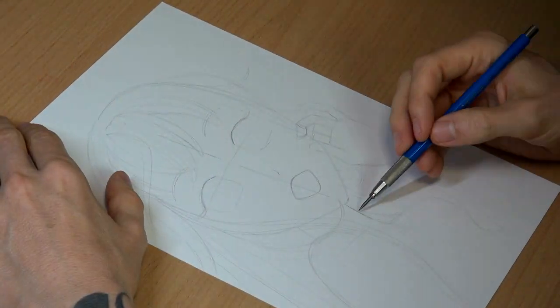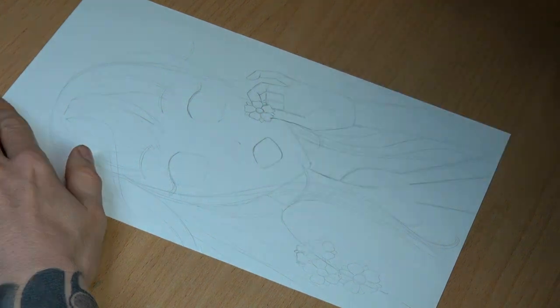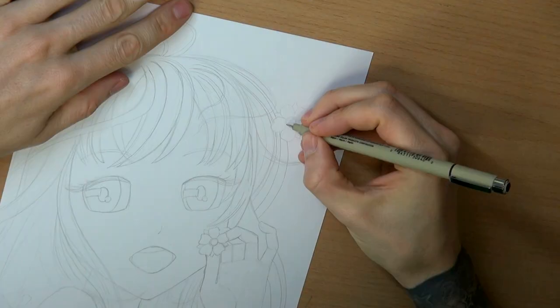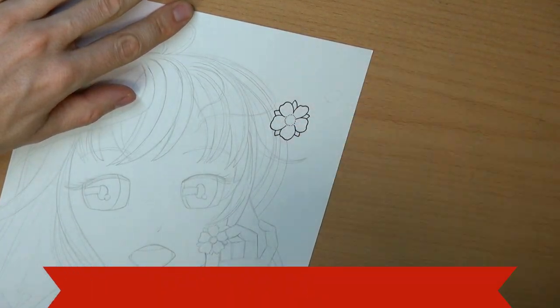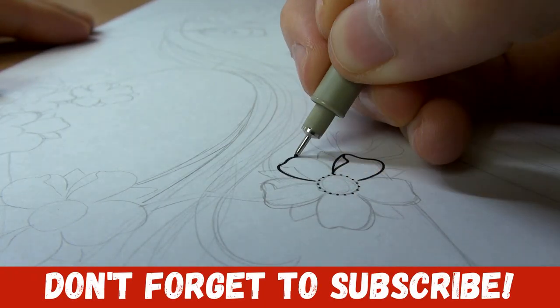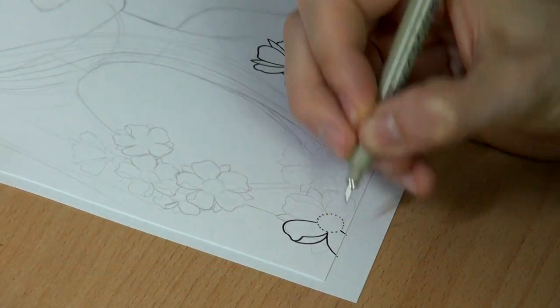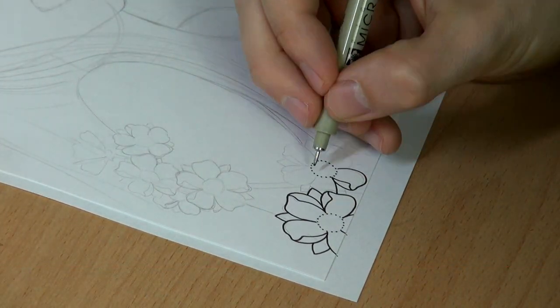I used Bristol paper in A4, that's about 20x30cm and in inches that would be like 12x8 inches. For sketching I used a HP pencil and Micron pens for the inks, and Copic markers in combination with colored pencils for the colors.